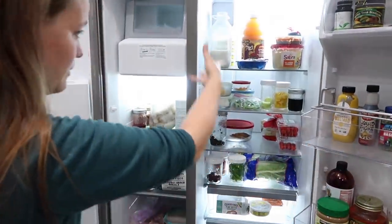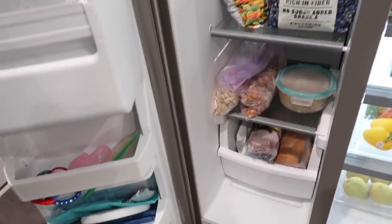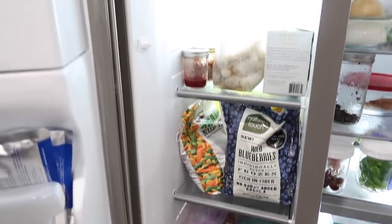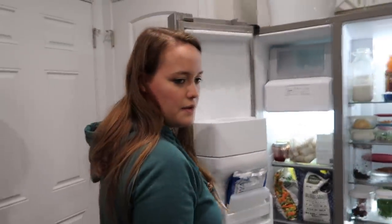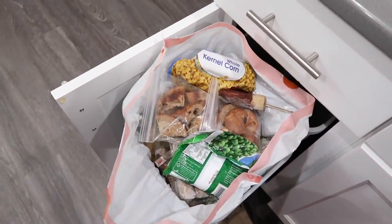We got a bunch of stuff out and a lot already went into the garbage. I'd say we did pretty good! That's going to be it for this video, guys. If you enjoyed it, give it a big thumbs up and hit subscribe if you're new. If you're interested in minimalist content, decluttering, cleaning things out, or veganism, this channel might be for you. I'll see all your wonderful faces in my next video — bye!